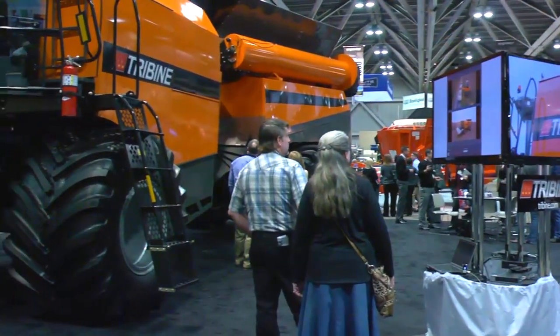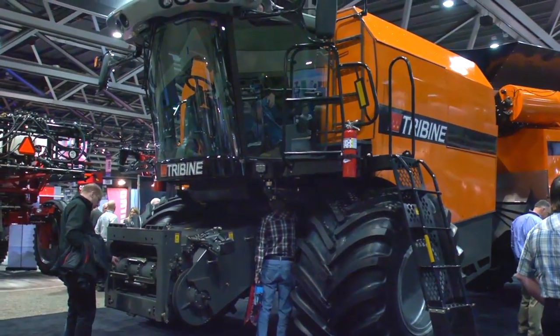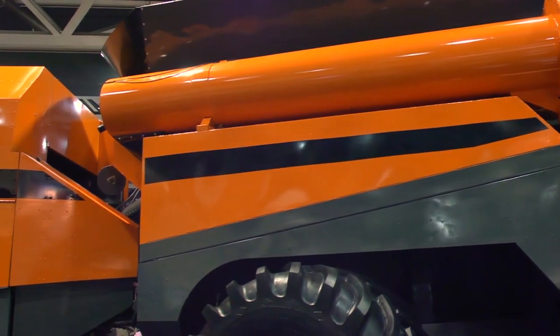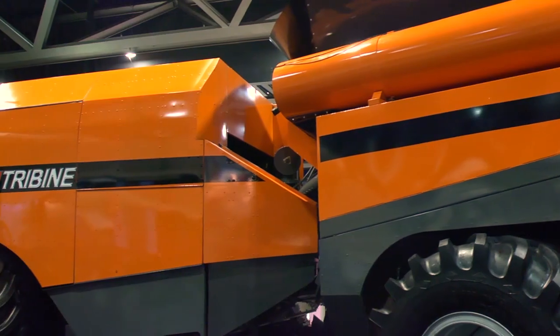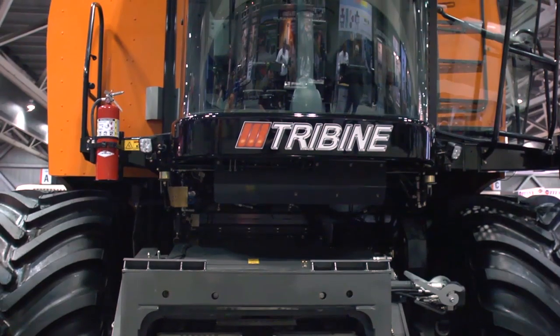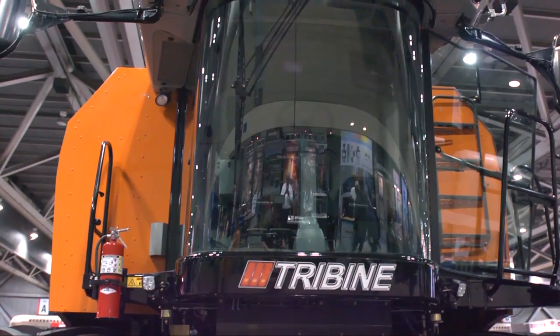There's a lot of media interest in this. Give me some of the features or characteristics about the way it unloads. What sets it apart from an unloading standpoint is the speed — we're unloading at about nine bushels per second. Most conventional combines are three to four bushels per second, so we're unloading much faster. The patience of an operator to sit and unload is two minutes, so you have to unload fast. We can fill two gravity wagons in about three minutes — that's continuous harvesting.